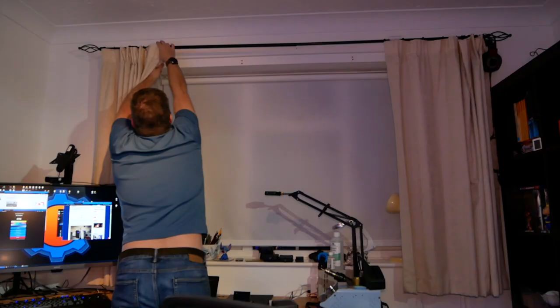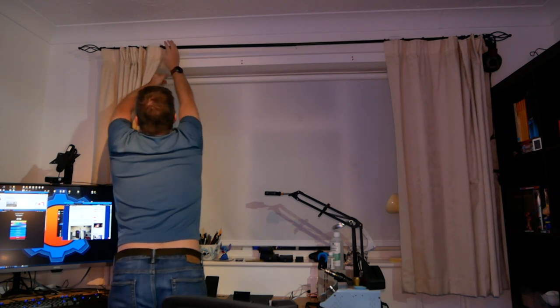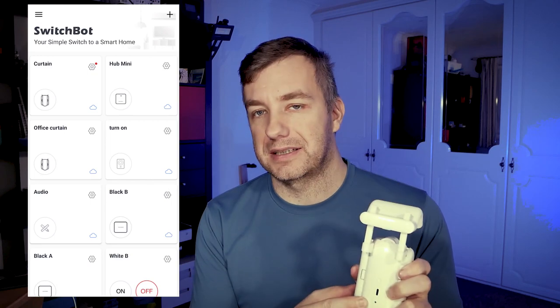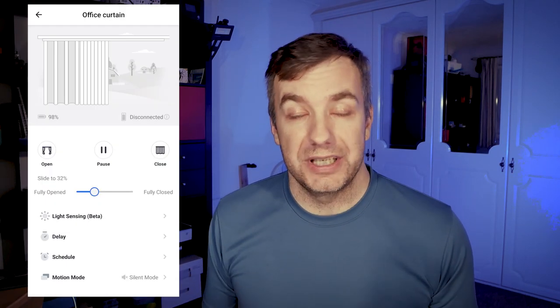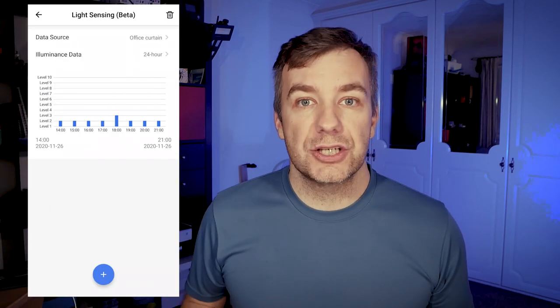But Switchbot goes a step further. Apart from USB Type-C charging — which I really appreciate — there is also a light sensor at the back. That's brilliant because it's not binary either. So it's not just 'it's dark outside, let's close the curtains.' You can actually measure light levels and act upon them, which creates interesting opportunities for opening and closing blinds depending on lighting conditions outside.